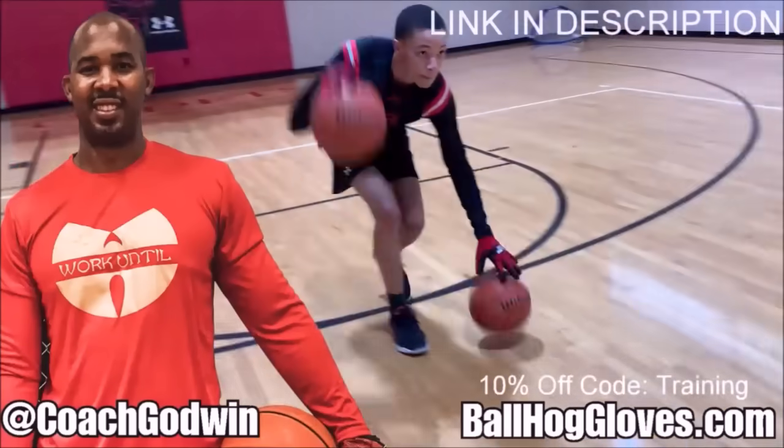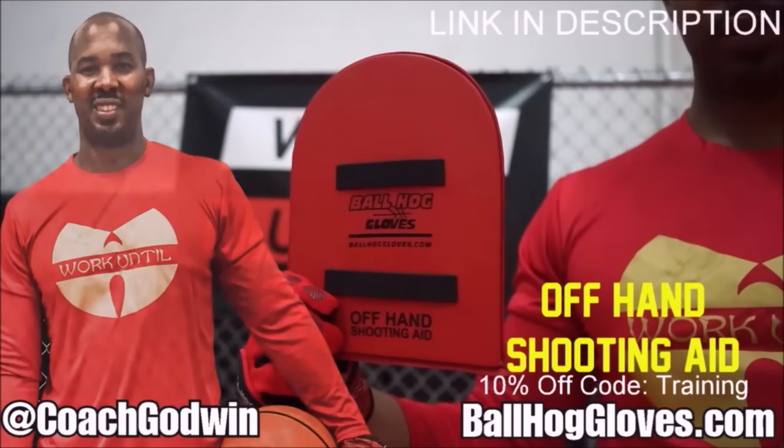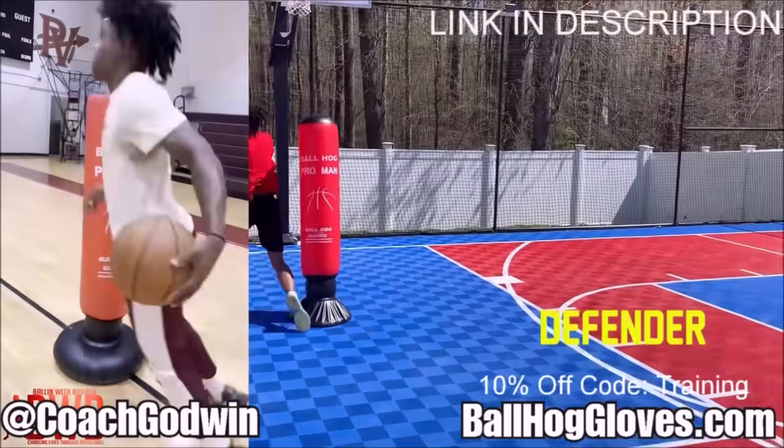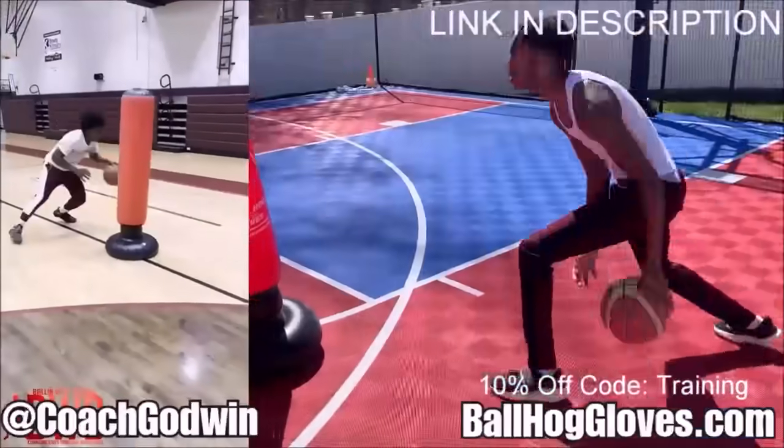Coach Geron Godwin here with the Ball Hog Gloves training products. We have everything you need from ball handling gloves, bump pads, shooting eggs, and cones. Also check out our new product, the Ball Hog Pro Man.